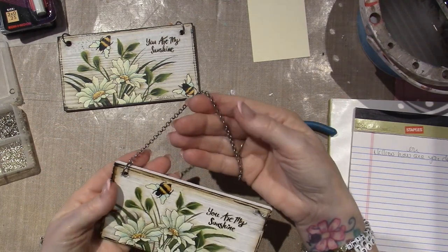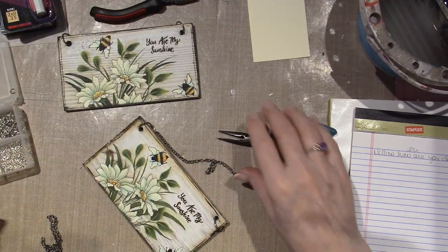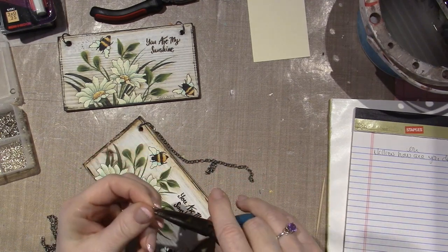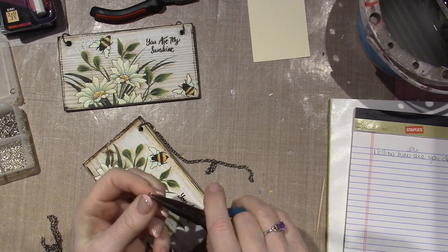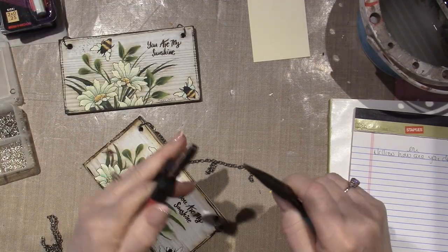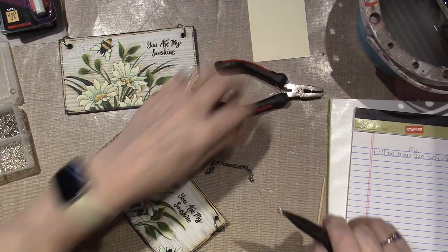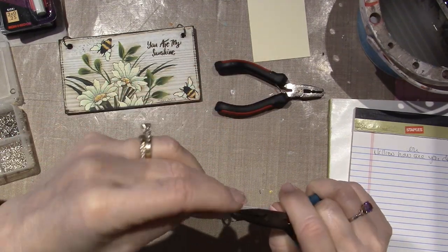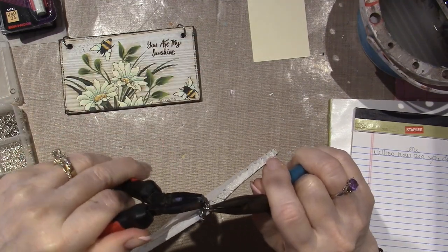I just wanted to see what it looked like, so I'm going to do it again and we'll see. I thought it could fit around a doorknob or something like that. Not that jute wouldn't, but for some reason it came to me that I could put chain around. I pictured these giant jump rings that I had, and I don't know why, but here we are.